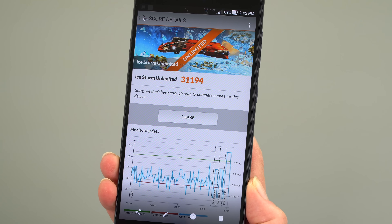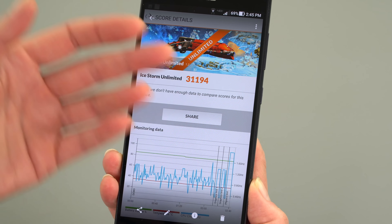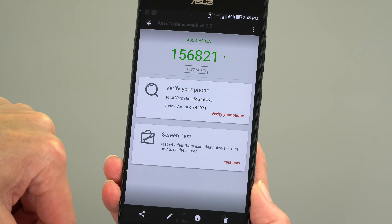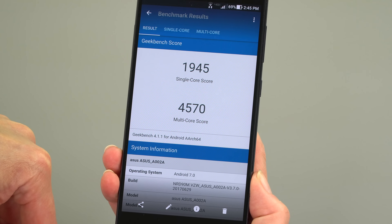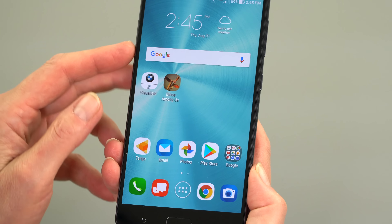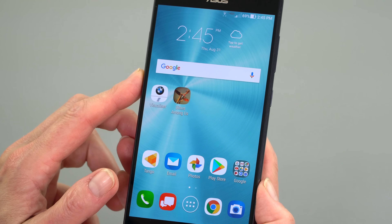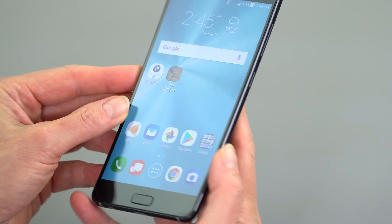The Qualcomm Snapdragon 821 is no slouch. The biggest difference from the 835 is the better power management on the newer chip, but performance numbers and benchmarking are quite good. We have Ice Storm scores on 3DMark 2.2, detail scores, and Geekbench 3 scores. It doesn't feel like a slow phone. ZenUI is not a heavy overlay, there are no speed issues, and it's perfectly capable of handling both VR and the demanding AR tasks.